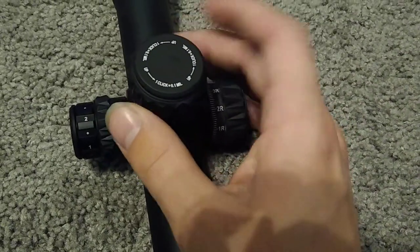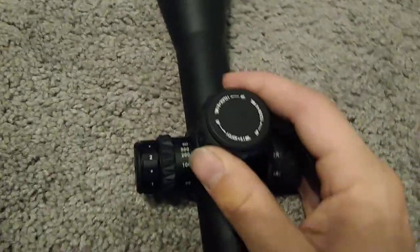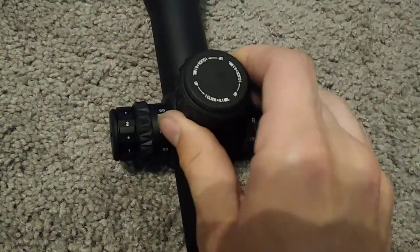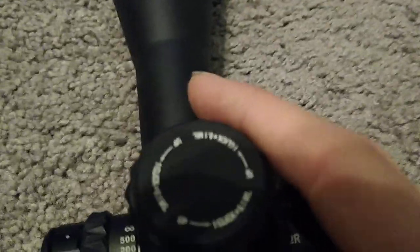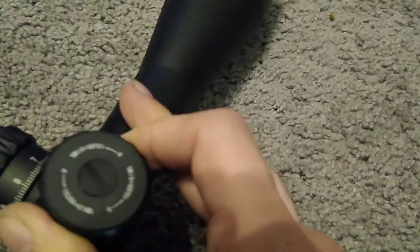Windage and elevation — you push down, you pull up to dial, and you push down to lock it so you can't twist it. It's really nice. It's actually really audible too. Nice clicky clicks. Windage is pretty clicky as well.